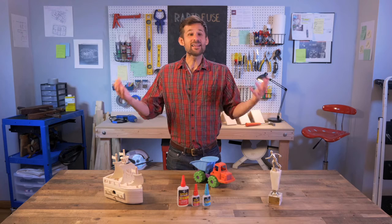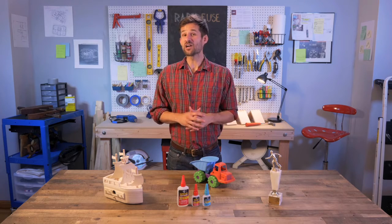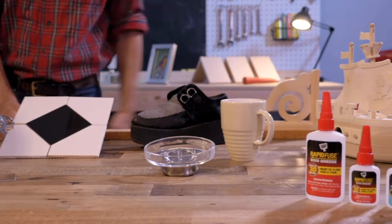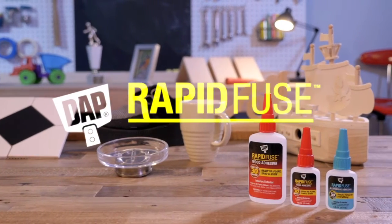For certain jobs, any adhesive will do. But for every job, DAP RapidFuse is the only one that gets the job done. When other adhesives can't even get it together, DAP RapidFuse not only gets it together, it keeps it together.